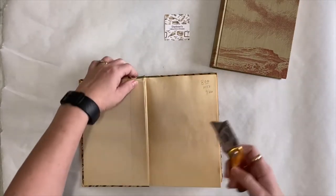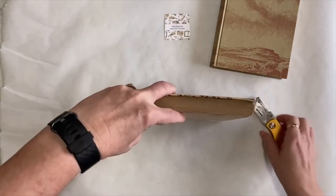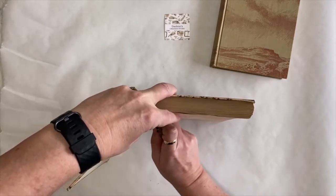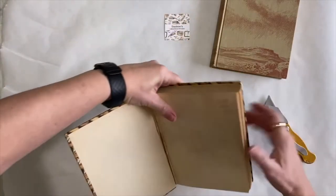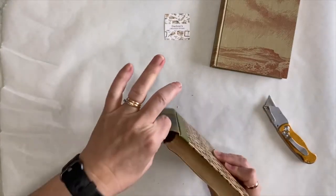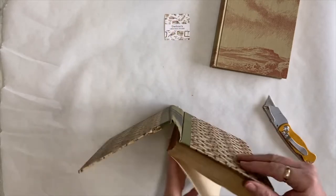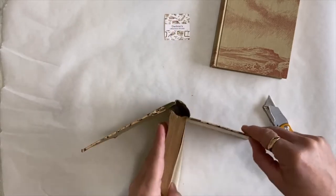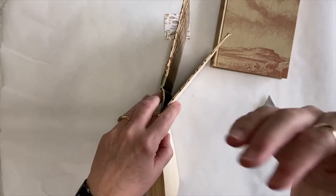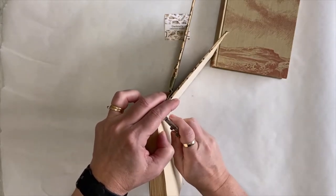I'm going to take my knife and just cut down the spine of the book, being very careful not to cut the spine off. Most of the spines in old books are just book cloth - nothing else to it, very thin. So you want to be careful because we're going to have to reinforce that spine. Or if I don't like the thickness of it, I'll cut it off and just use the covers, then create my own spine for the width I would like.